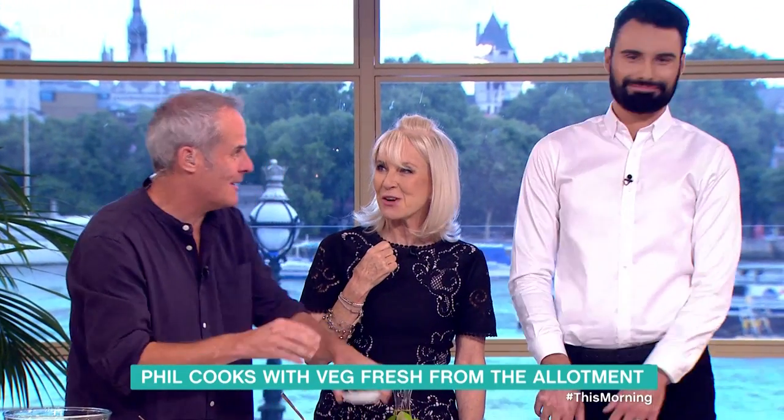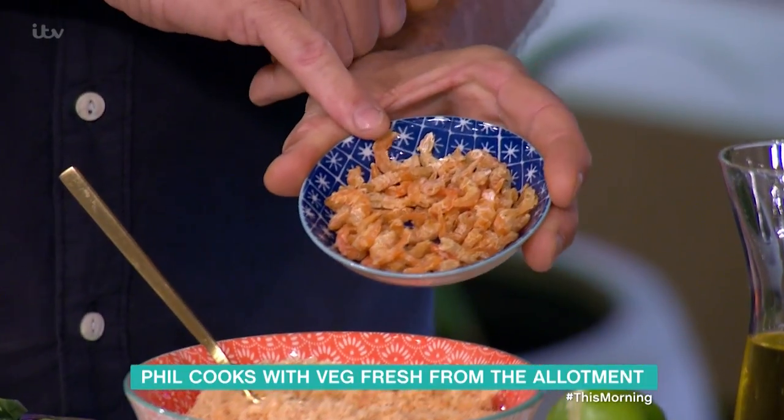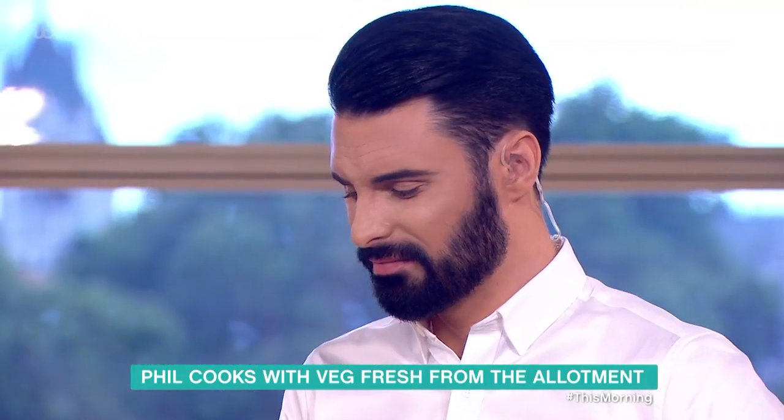This is dried shrimp - it's all going to change now. These are dried shrimps. You can buy them in the Vietnamese shops now. They're delicious. I love them personally.